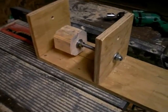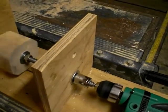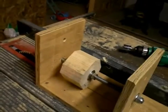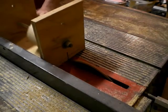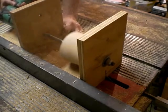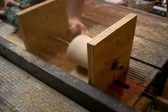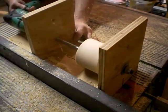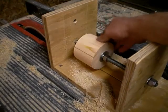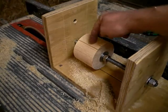This is my table saw lathe rig — the Izzy Swan method. I have a drill over here with an adapter that goes to a socket that fits on to this, and it can spin this piece of wood. As it's spinning, the piece of wood is pushed past the table saw blade, which carves it into a perfect round. And here we have our nice round stock — the table saw was cutting it as we pushed it past.